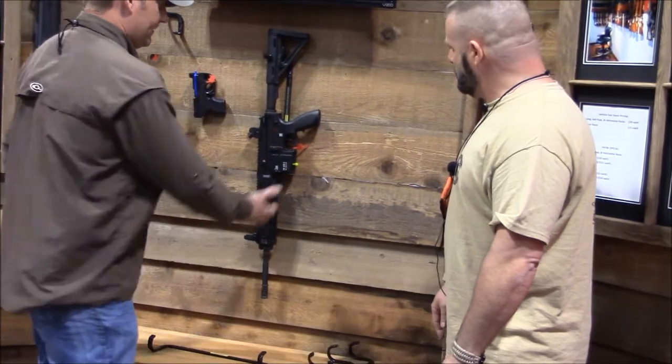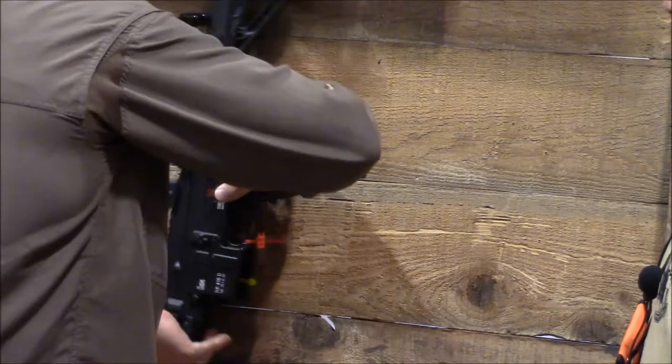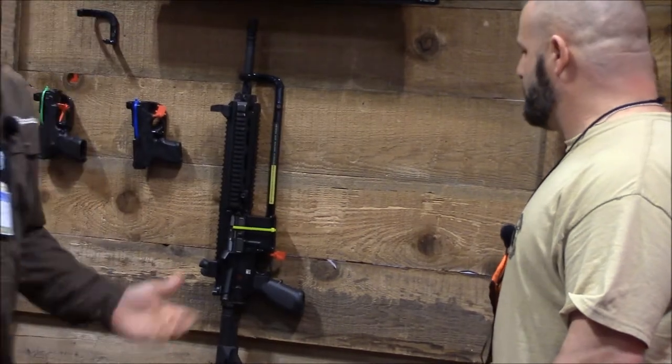I have the AR hanging on the magwell. The weight of the gun holds it in place. Just grab it off of there, twist it, and it will mount in the up position with the weight of the gun holding it in place.